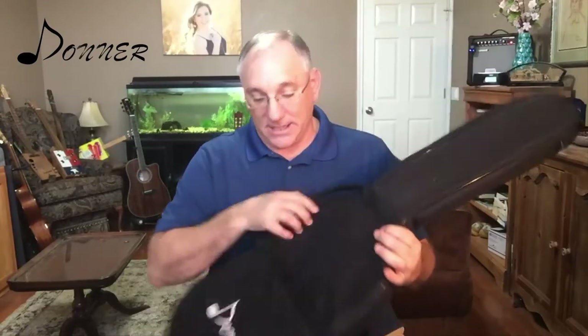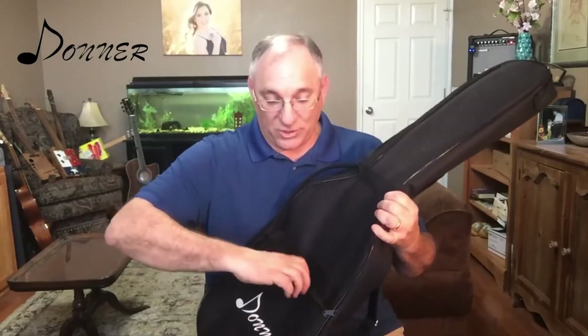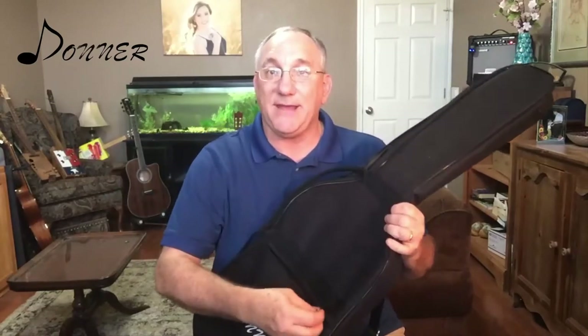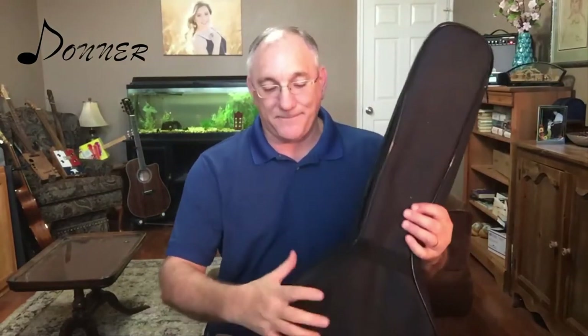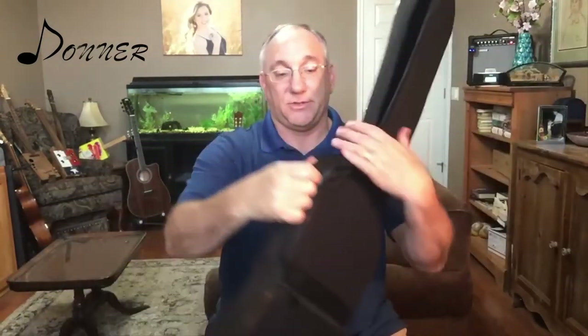It is this sort of canvas or cordura type material and it does have a pocket here on the front which is quite wide. It doesn't bellow very much but you can certainly get a cable, a capo, or some music in there. This bag has a good amount of padding and it has two straps to carry it with as well as two shoulder straps. So it is a good basic gig bag — it will certainly get the job done.